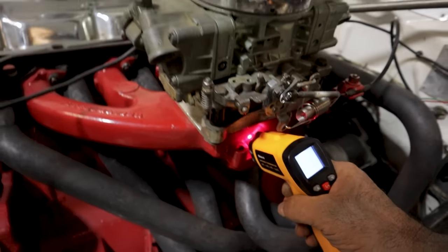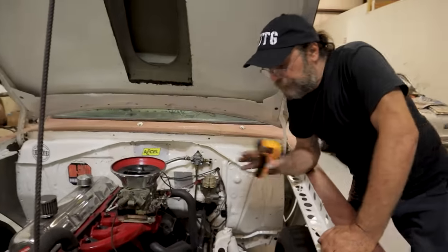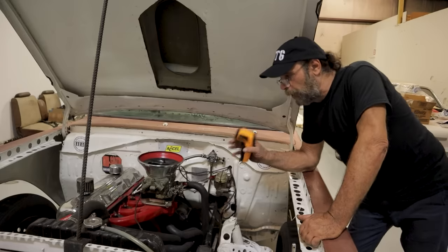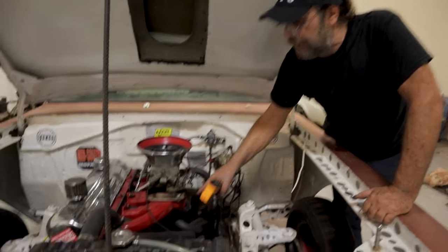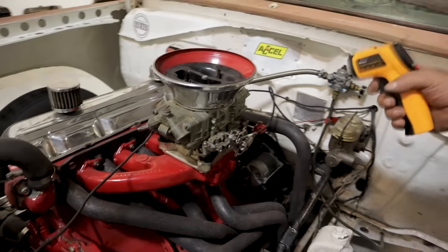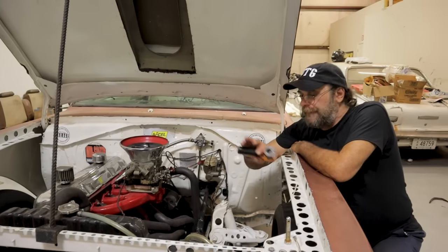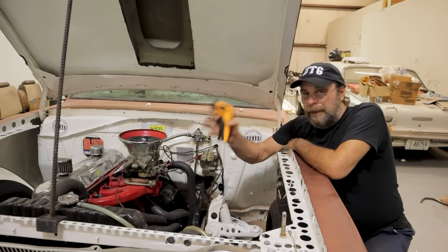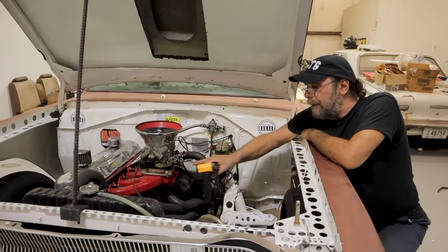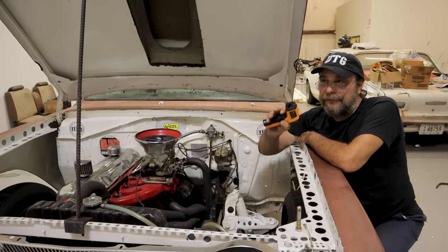At its peak, right before we shut it off, we had 120 degrees at the cylinder head, 180 on the runner — a 40-degree difference, and the only difference between them is the intake manifold gasket. Then we had 150 under the carburetor and shut it off. We're at 136 now, which is still in the range where we'd expect some vaporization. Previously, I was running this thing five or six minutes before making a run — at that point there was definitely not enough heat. It took 14 minutes for the bottom of the intake to reach that 150-degree target.